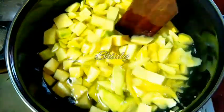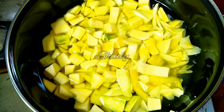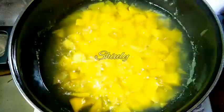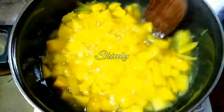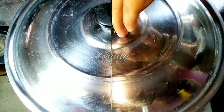Now we have to cover the pan and cook until the mangoes are nicely soft — they should be cooked 100%. They are not cooked 100% yet. You can see the texture — they are not nicely transparent in color. So now we have to cover the pan again and wait for some time, uncovering to check the mangoes in between.